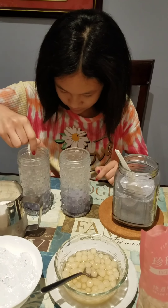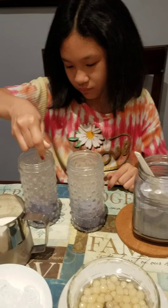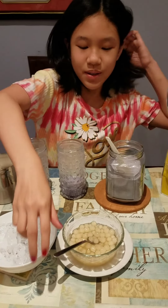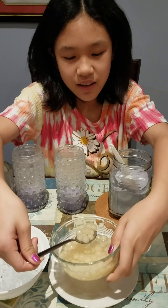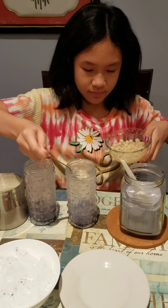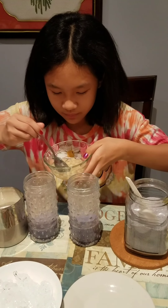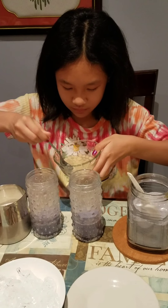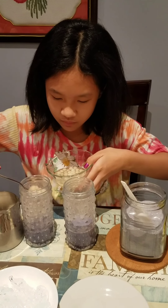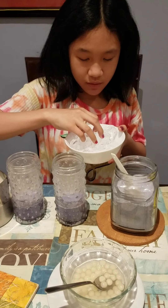Now the next one — okay, that should do. Then we're gonna put some lychee pearls in there. Okay, that's about enough.